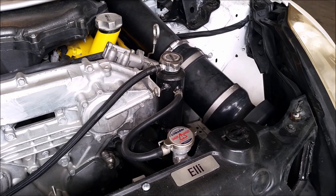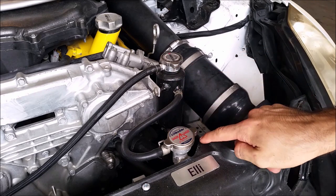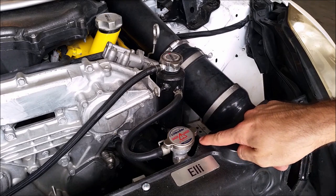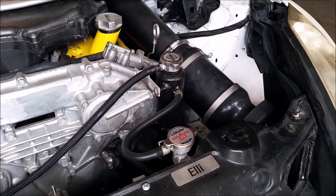The parts you're going to need to add a swirl pot to your engine are the swirl pot itself, a radiator block-off cap, some extra tubing, and some extra hose clamps.